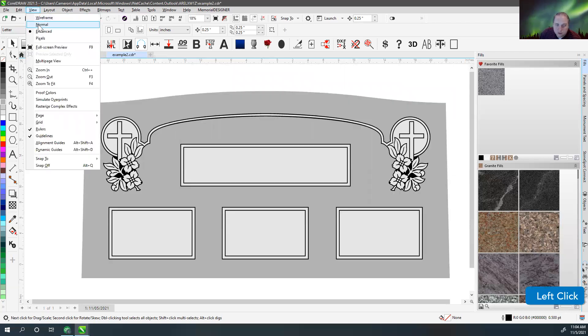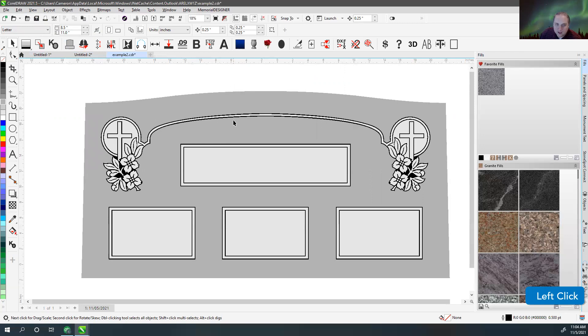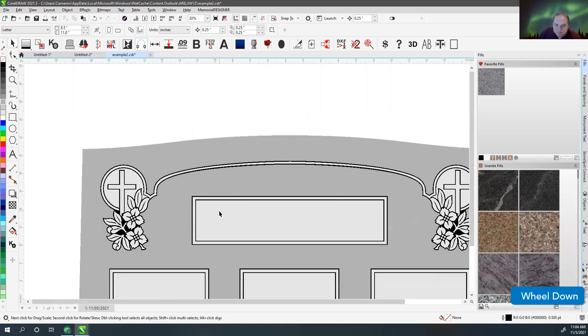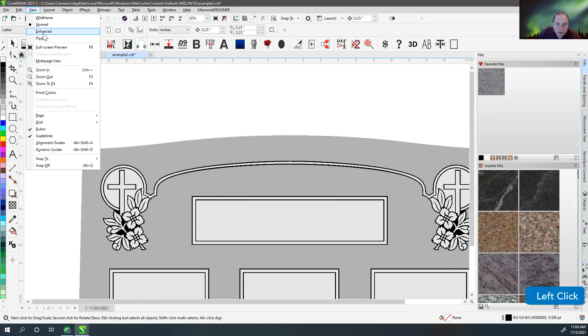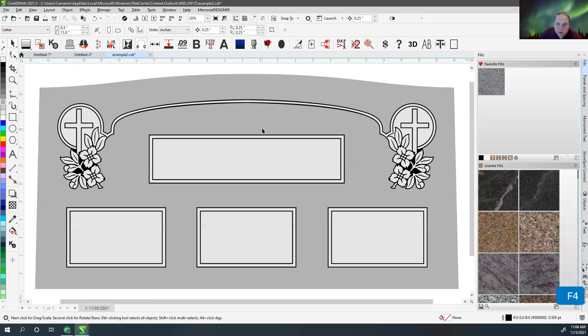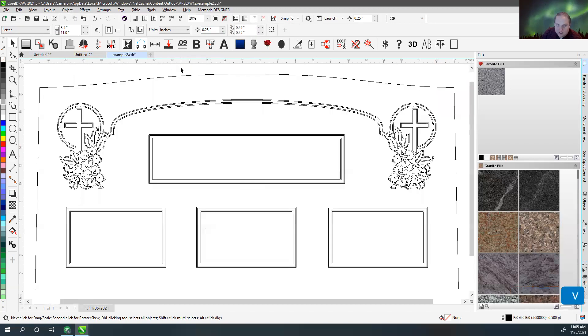If you go to Normal, I don't really like it because Normal doesn't give you anti-aliasing, so all your edges are straight and jagged. If we go to Enhanced view, it actually anti-aliases, meaning it blends the pixels so it looks smoother. Those are the two views I use most often — wireframe and enhanced — and that's why we have this toggle view button where you just hit V to go from one to the other.